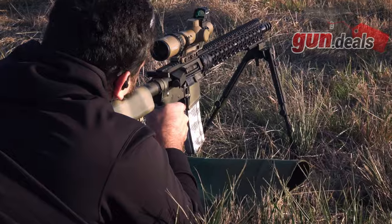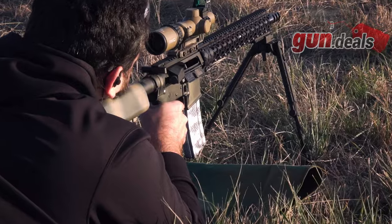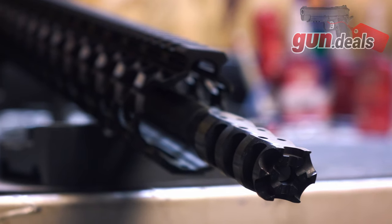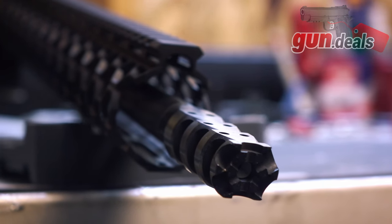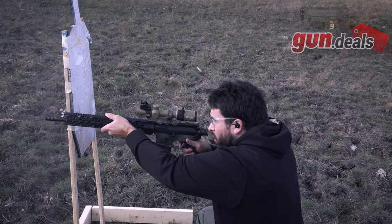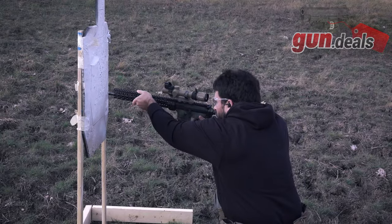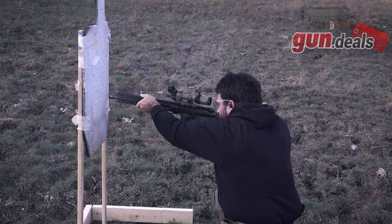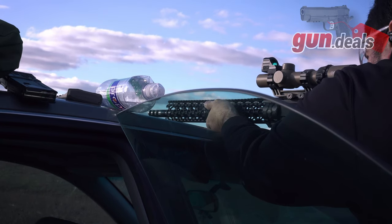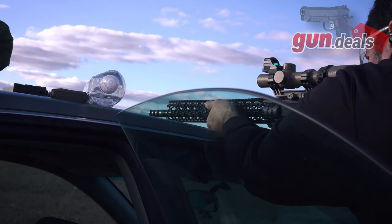Starting out front, we have a Rook Muzzle Brake. It is incredibly effective — you have three ports on each side and six small ports up top. It eliminates approximately 90% of recoil and about 105% of muzzle rise, as there is a little bit of downward force when you pull the trigger, as it is a little bit overdriven with those six top ports. Overall, it is incredibly pleasant to shoot in terms of recoil. However, it takes all of those recoil savings and puts them straight into concussion to your face.